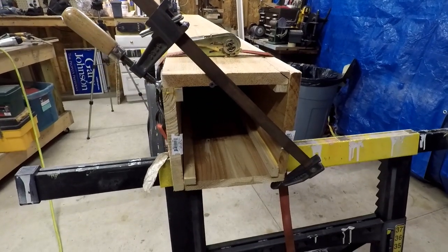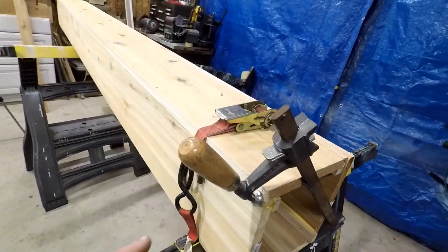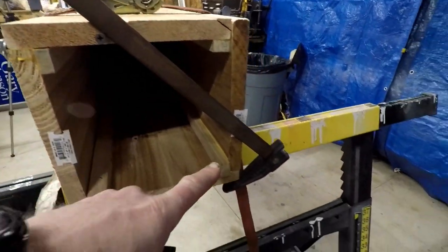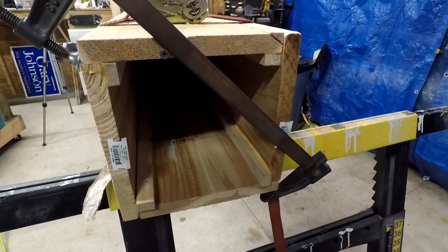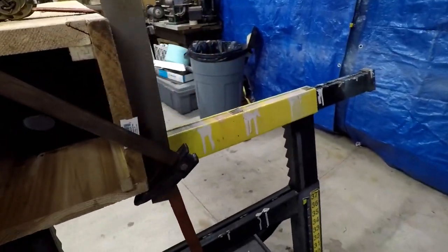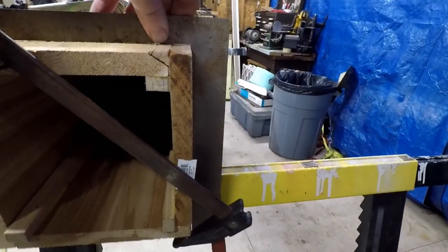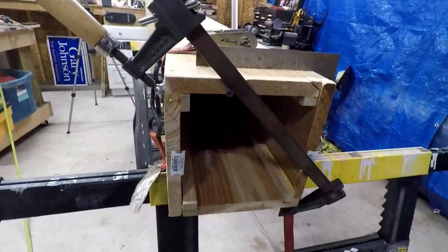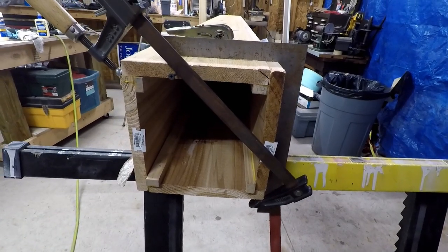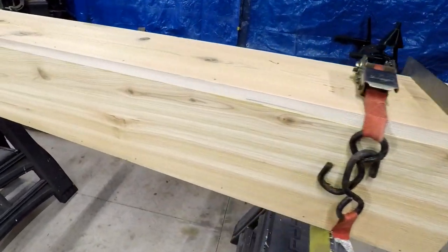This end was fighting me on squaring up, so what I did is I got a ratchet strap on it all the way around. I stuck a screw in the end here to hold my clamp because I don't have any specialty 90-degree clamps or anything. Then I hooked it and just kind of drew it together until we got just about where we need to be. The other end is good — I think I'm dealing with some different widths on my cedar here. So we're going to let this set up and then it should be ready for installation.